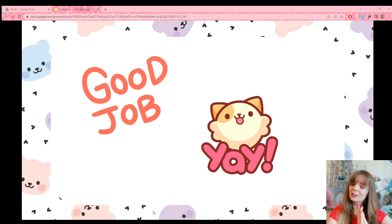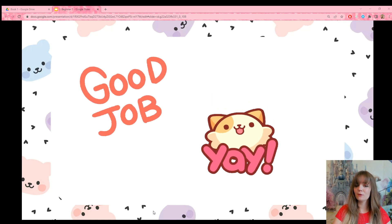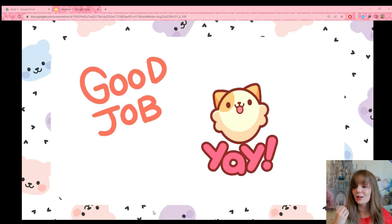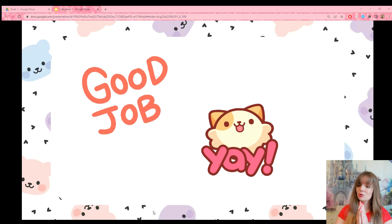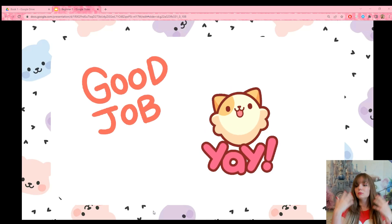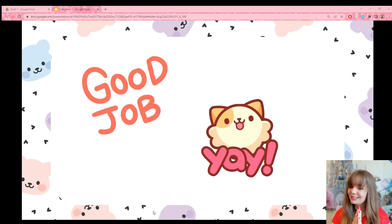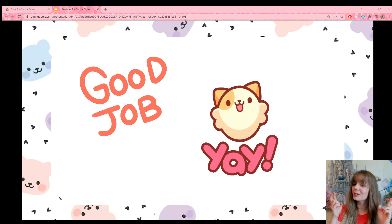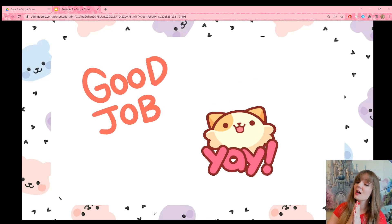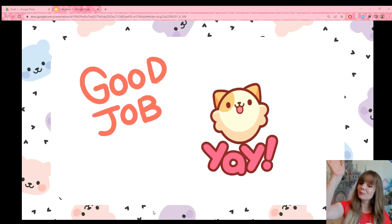Congratulations on completing your very first lesson of book two. I had planned on recording the next JLPT lesson today but I've run out of time. The content is complete — I just have to record, edit, and get it out. I'll try to get it out in a couple of days. I do have a job outside of this, but I'm trying my best to get lessons out as fast as I can. I promise. I will see you guys soon. Bye.